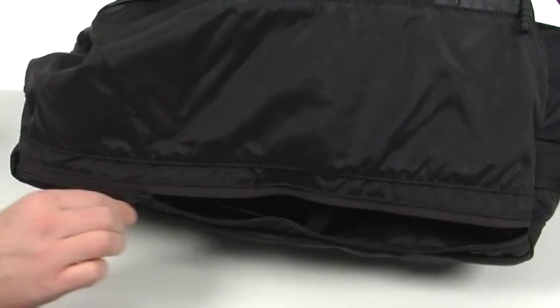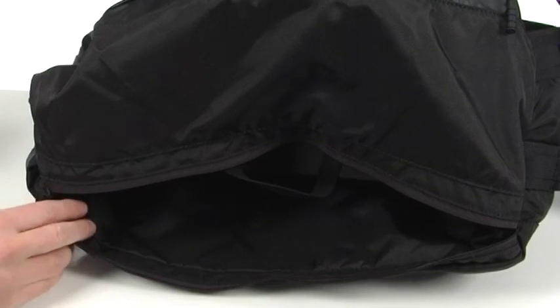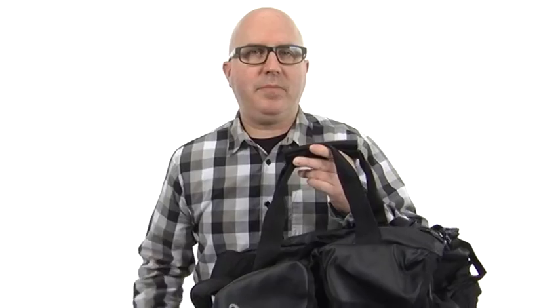Here is the bottom compartment — this is the compartment you'll stuff the bag into itself for easy storage, or you can use it as a regular pocket once it's in duffel mode. It's going to be a truly versatile bag for all your carrying needs from Timbuktu.